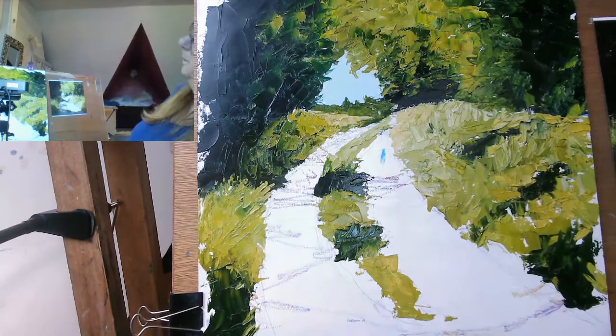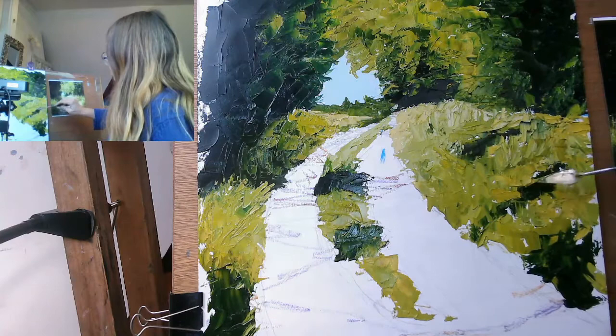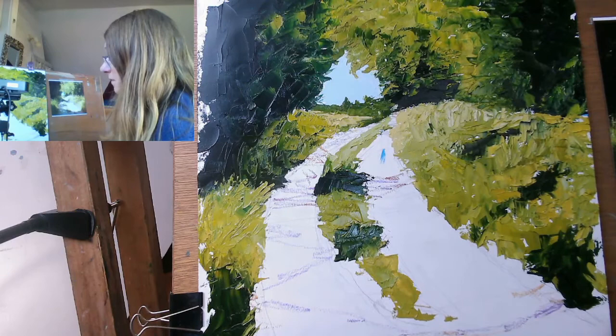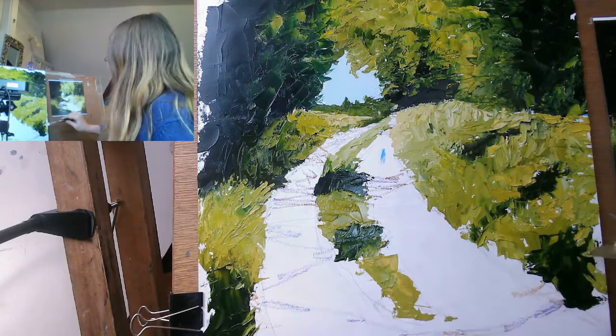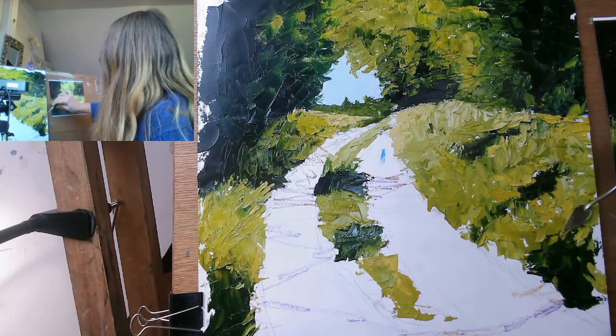I mixed up some white with that sap green mixture and I'm just going to pop that on there to do this idea of the path receding from view. And then again, I want a bit of stuff going on here. I've got all these white spots but I'm not going to worry too much about them — that is the advantage of painting on a colour, so sometimes you will have just bits of that colour poking through. I'm going to pick up a bit of yellow ochre and mix it into that general colour and see what happens, to get some more kind of brown things happening over here.